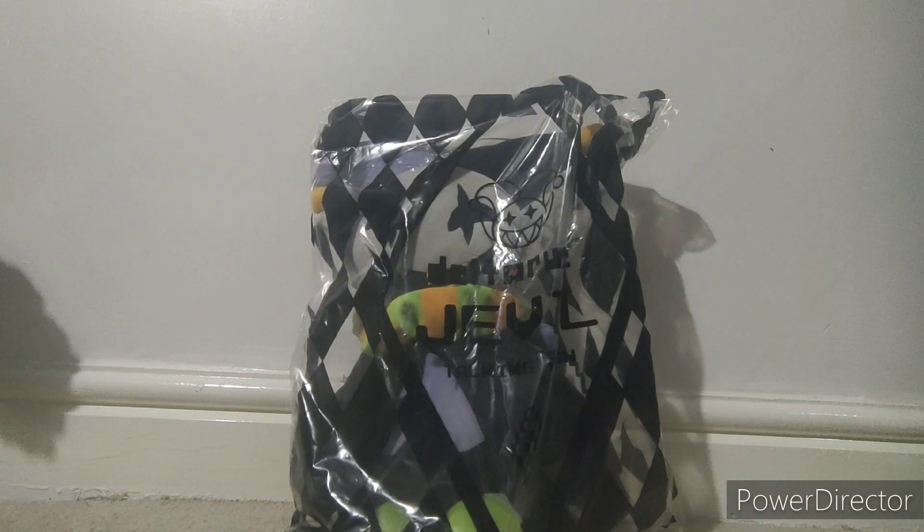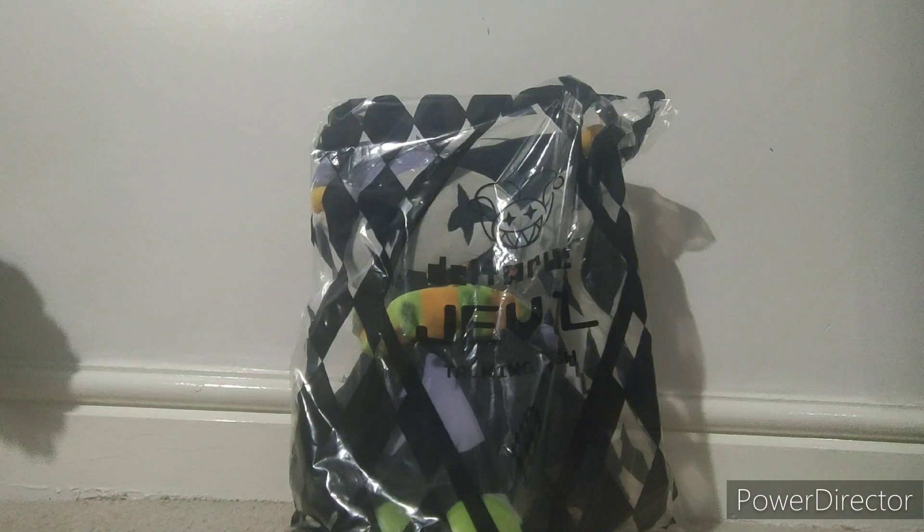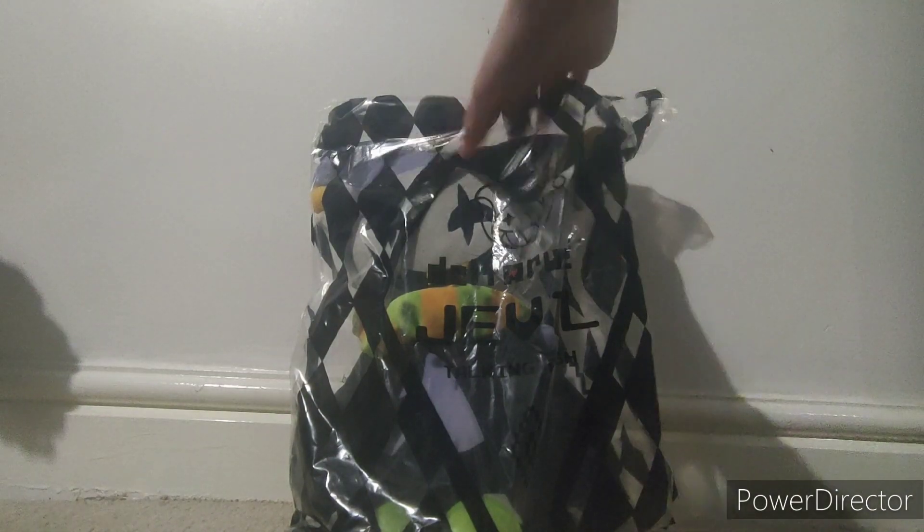Hello everyone! Today we've got a new package and it's a Jevil plushie. This is probably the first review of Jevil plushie on YouTube, but here he is. The packaging says Deltarune Jevil talking plushie.